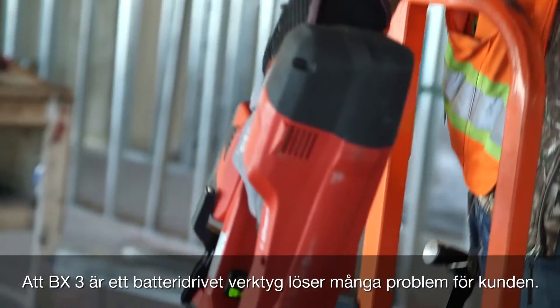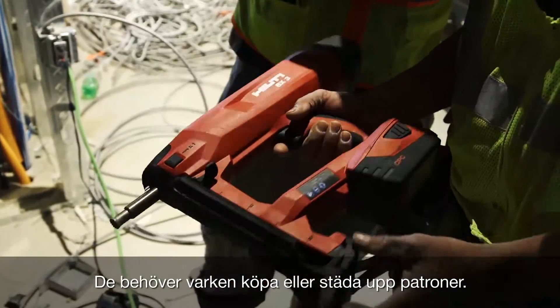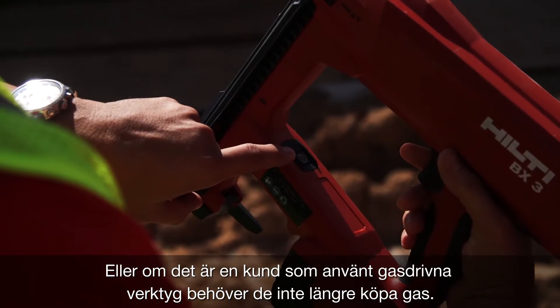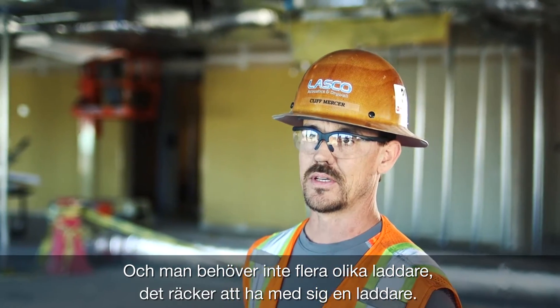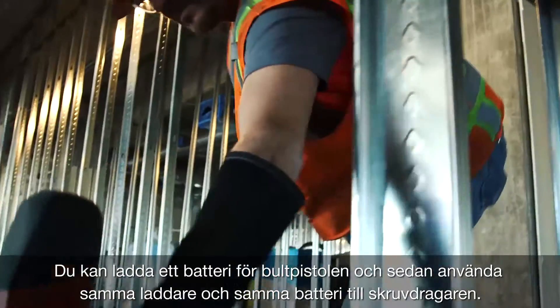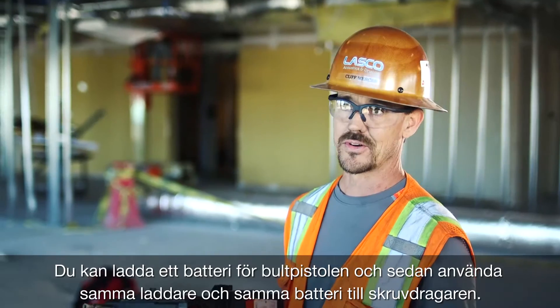The BX3 being a battery-only powered tool solves a lot of issues for the customer. They don't have to buy cartridges, they don't have to clean up cartridges, and if they're a gas customer they don't have to deal with buying gas cans. You don't have two different chargers — you've got one charger in the bag to charge the battery when you're shooting your top track, and when you're done you can use the same charger, the same battery, and your screw gun.